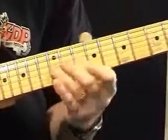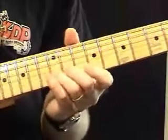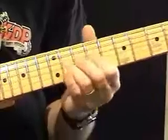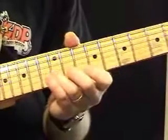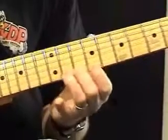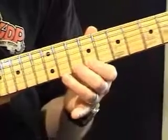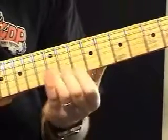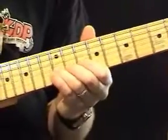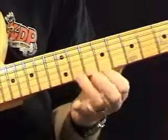Same kind of idea. I'm not keeping that B bent — I'm just bending it the first time. So it's C sharp to B, D back to B, C sharp, hammer to D, back to C sharp. Of course, I'm hammering that note.